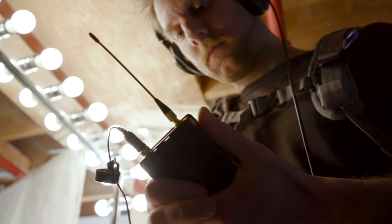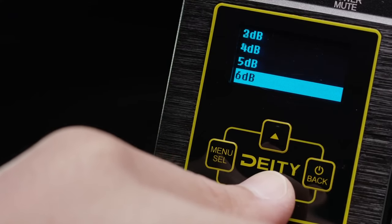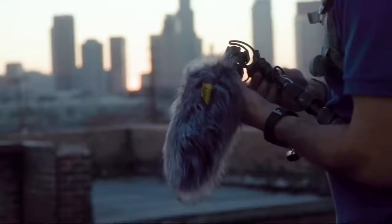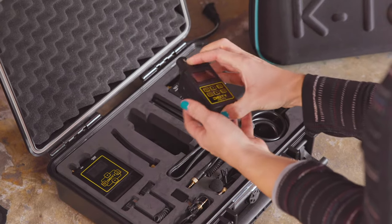We also ported over from the BPTX the high frequency boost feature that's really popular with our users. Now every single XLR microphone you may own can have a high frequency boost to overcome wind protection — a unique feature only found in the Deity Connect system.